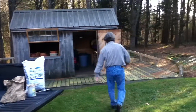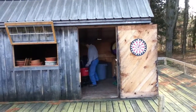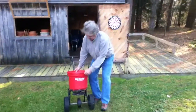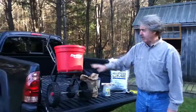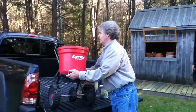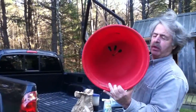Let's go get my spreader — there it is. It's my Earthway even-spread fertilizer spreader. I don't have any fertilizer today because I spread it two weeks ago in early November. The key to your spreader is to know the setting that tells you how far the holes get open.